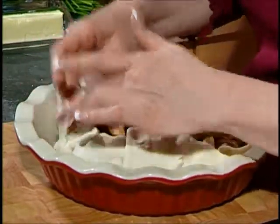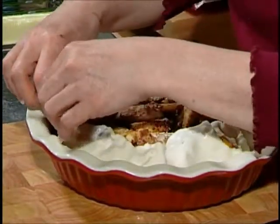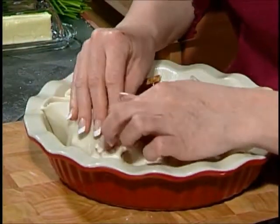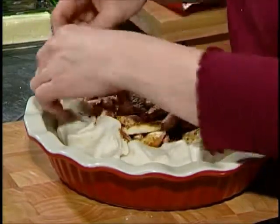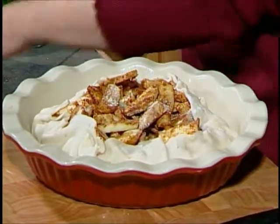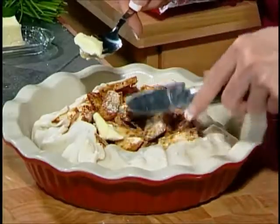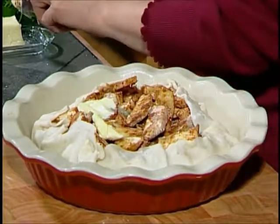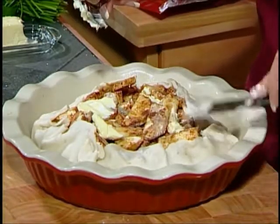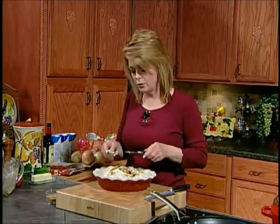And we're just going to bring our crust up and free-form fold the tart in. It's okay if it breaks — this is supposed to be very, very rustic in its appearance. It's a country style, just a free-form tart. It does not have to be perfect. It's called a crostini. See how pretty that looks? I'm going to dot just a little bit of butter around to add some flavor. Butter is just one of those things that's yummy in any kind of fruit dish. We're going to put this in the oven for about 10 or 15 minutes.